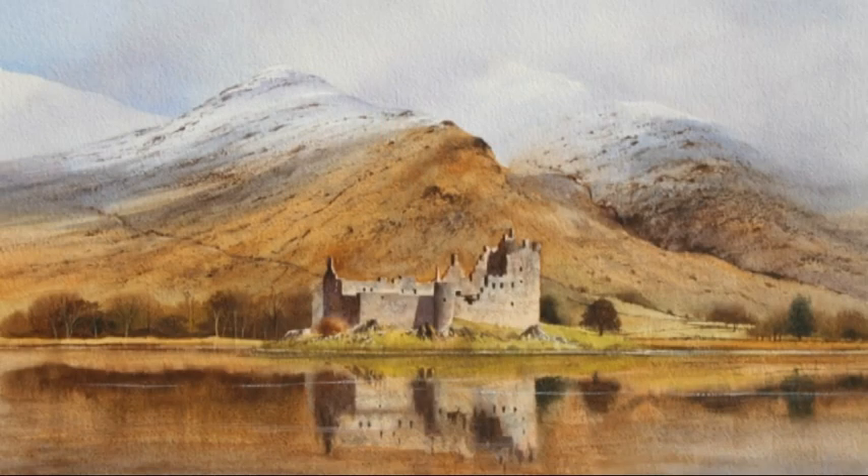Here's an example of a finished painting of a ruined castle on the shores of Loch Orr in Scotland — very atmospheric. You can see the shadows across the distant hills and how the cold blues and whites at the top of the hill gradually come down to warmer browns and yellows as we get nearer to the foreground.